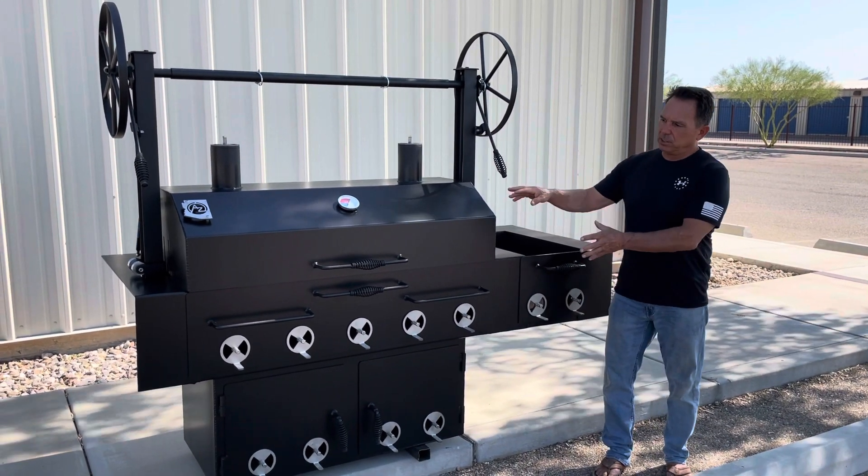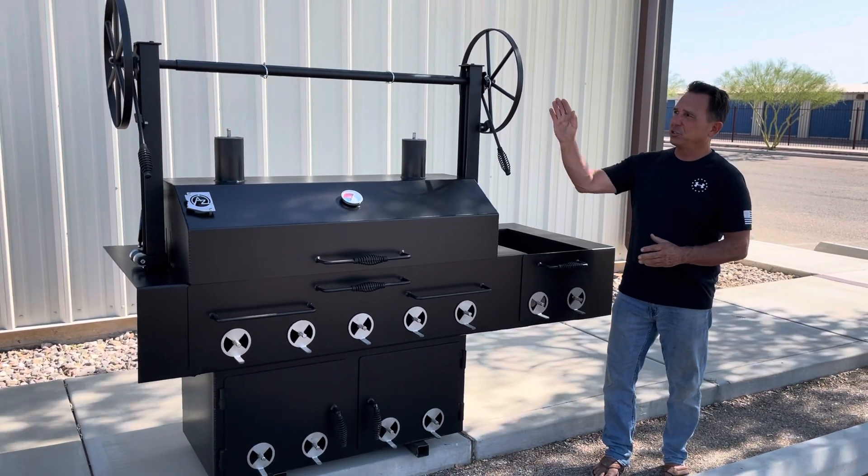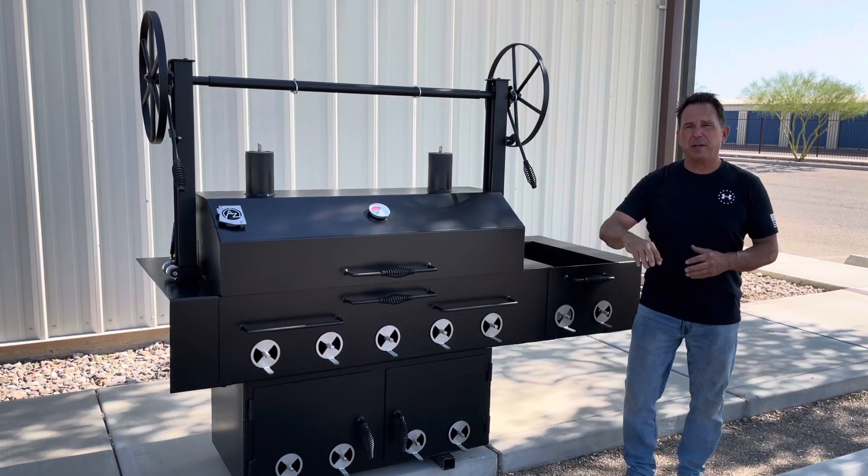The grill is fabricated on a 3/16 steel plate. This particular grill is a DEG, meaning it has dual elevating grates where you can unpin it here to make one grate go up and down.